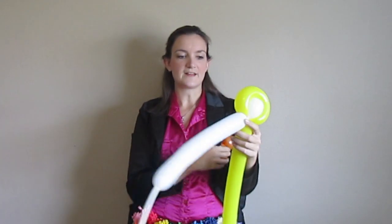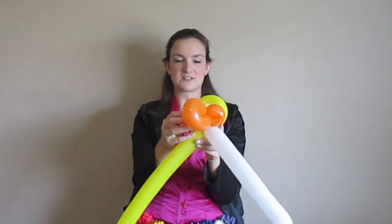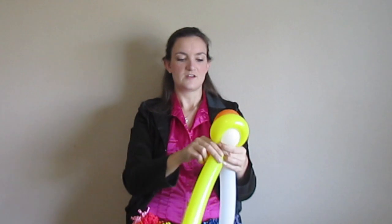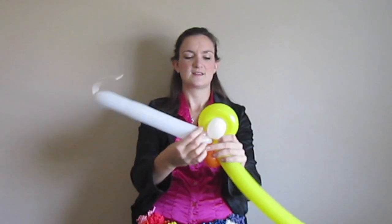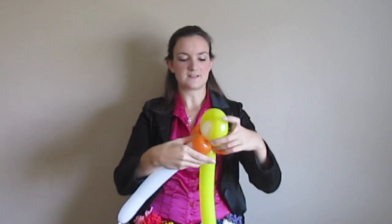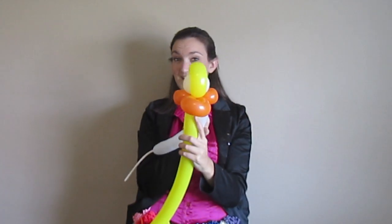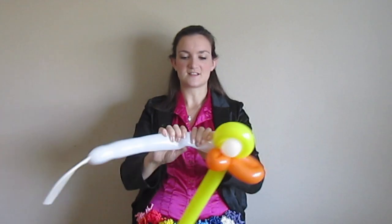Now I like to take this beak and combine these two pieces together at these joints — just twist them together. You can use these cheeks or these extra balloons to wrap around; just get them all twisted on there nice and tight and secure. So we've got a head coming together there. The rest of this white balloon we don't need, so we'll get rid of it.